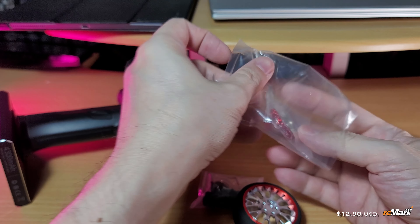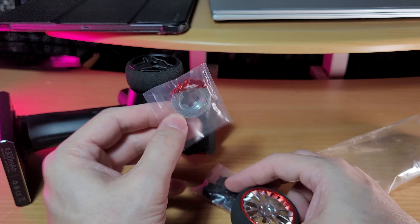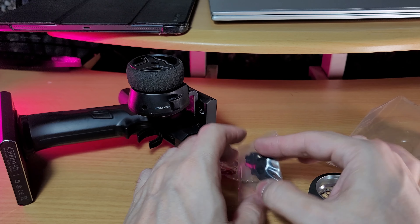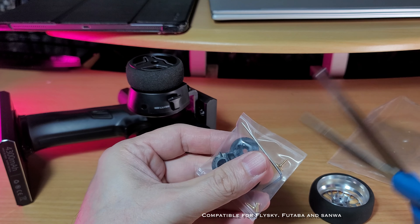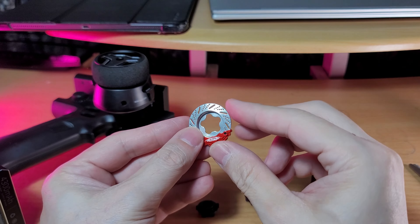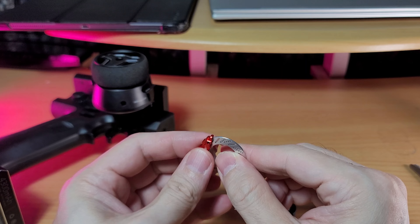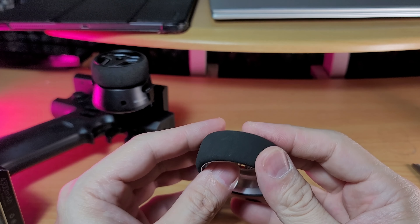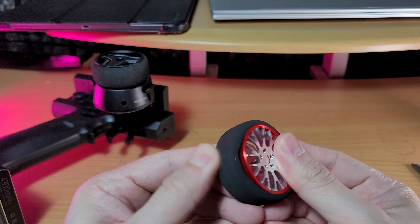It comes with a brake disc for decoration, an aluminum steering wheel, and some harnesses or adapters for different radios. The standard aluminum brakes are attached together and can't be removed. The steering wheel has a foam insert.